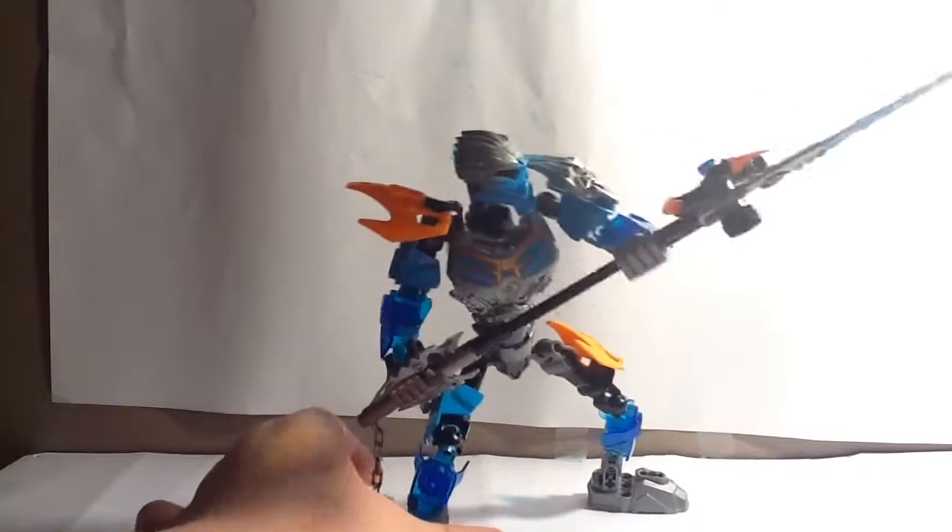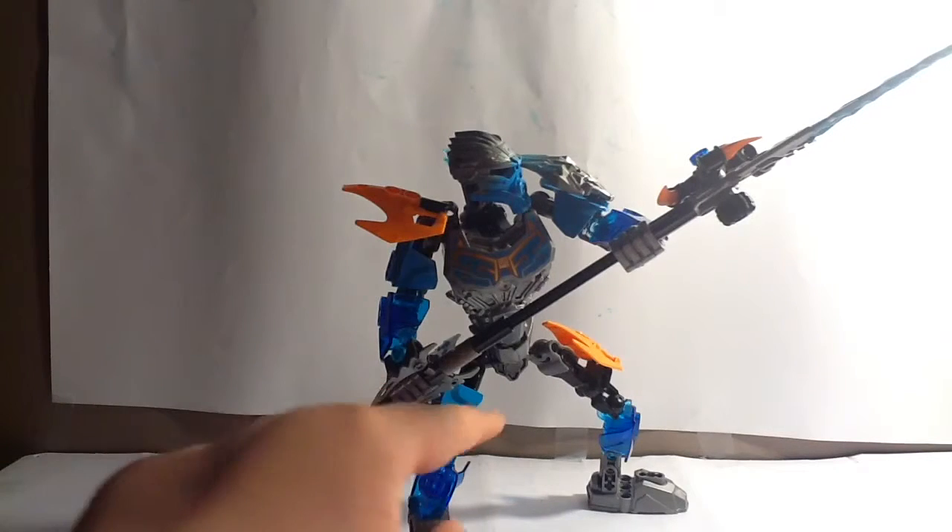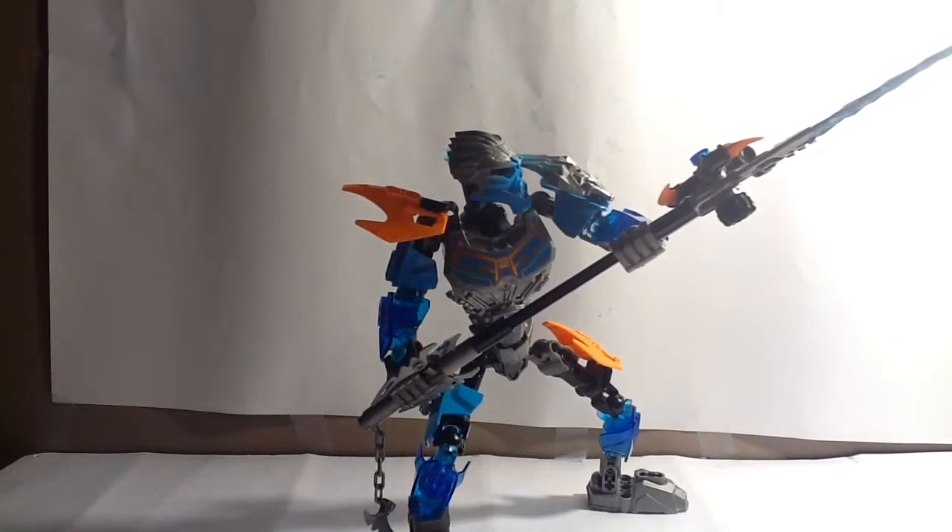Her color scheme is very, very good — I'm actually surprised by how good it turned out. Last year in 2015, Gali had a sort of blue thing going on, and she still has this blue, which I believe is called Dark Azure or Medium Azure — I'm not quite sure which one it is. She also had trans light blue, gunmetal, silver, and a bit of yellow.